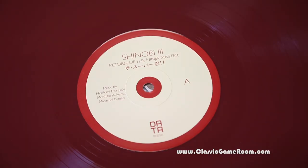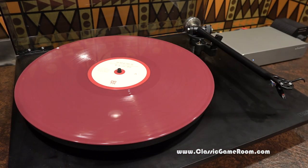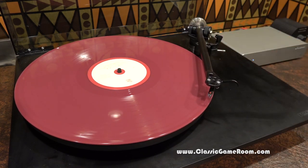Return of the Ninja Master. Bring her a funk. Shinobi 3 onto the turntable. Let's fire this up. Rock some tunes.